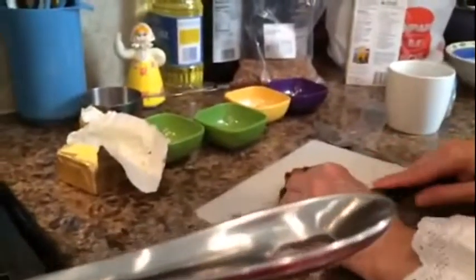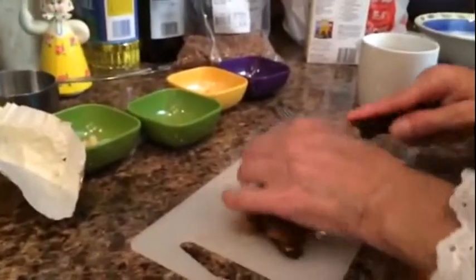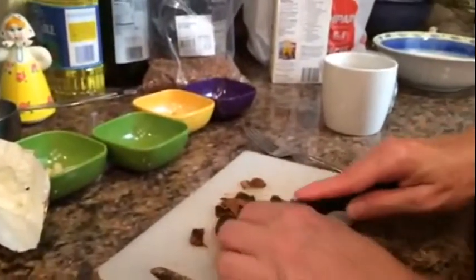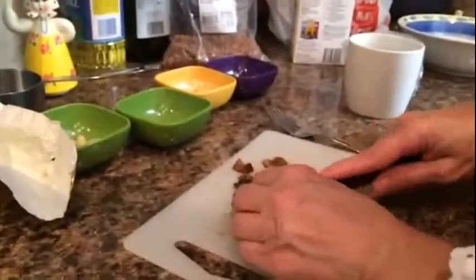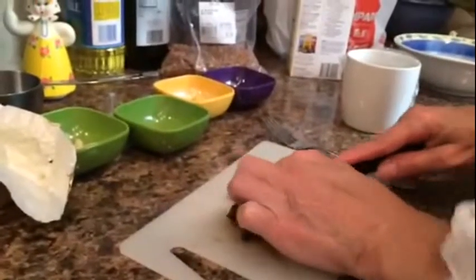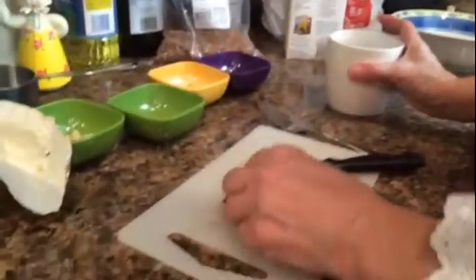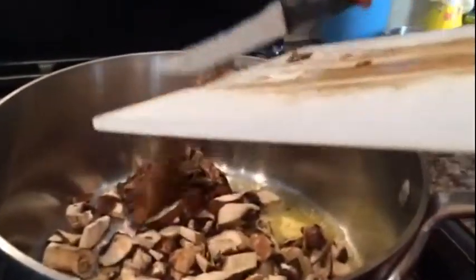I'll just slice these into pieces. This was dried porcini — I was not able to find fresh. That's no problem because all you have to do is reconstitute it by adding it to some boiling water and letting it soak to extract all the flavors and this dark juice. I let mine soak overnight, but you don't have to — 10 to 15 minutes is all you need.